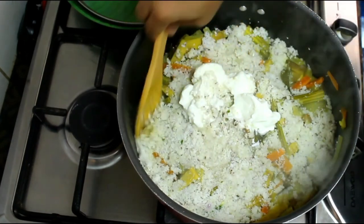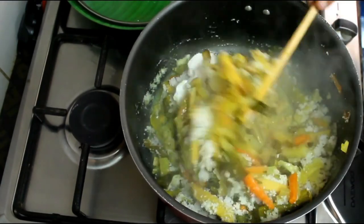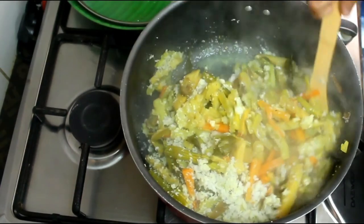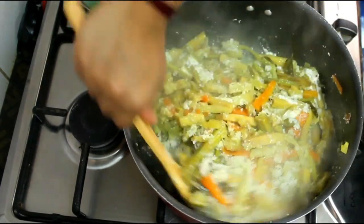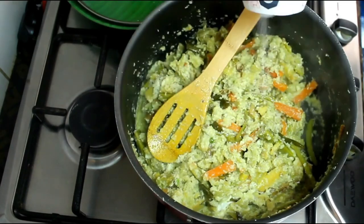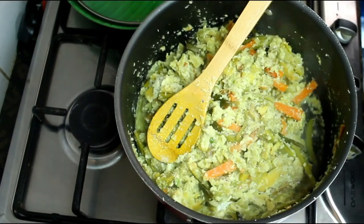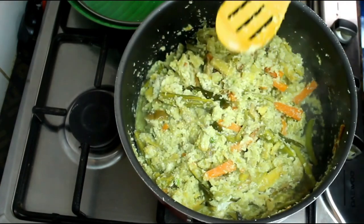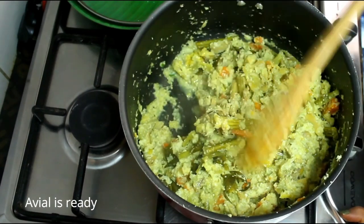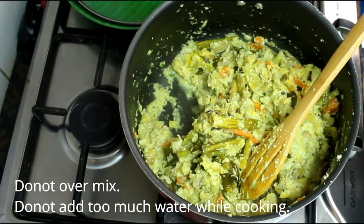I'm going to add the sauce. Now it will be ready for the recipe. It will be perfect. Place the recipe and cook it.